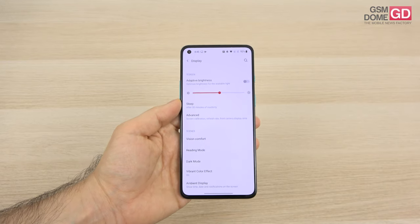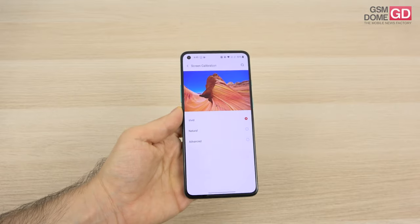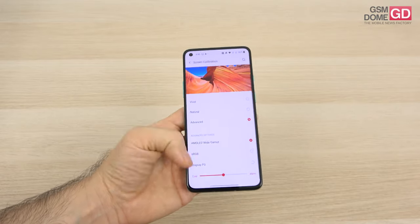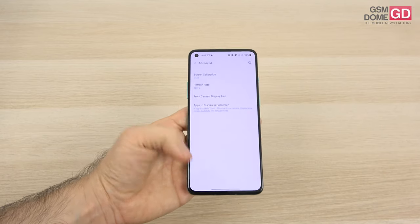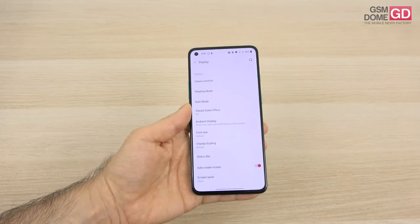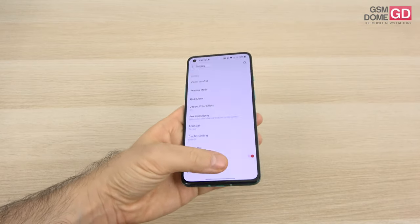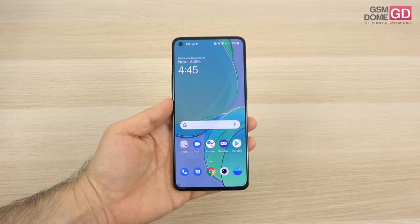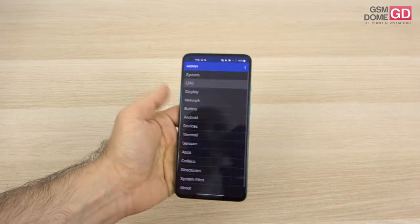We have quite a few settings for the screen: sleep mode, advanced screen calibration with vivid, natural, and advanced options, which include AMOLED wide gamut, sRGB, and DisplayP3. There's also a reading mode, dark mode, and a vibrant color effect enhancement engine. I'm very happy with the screen — I find it to be one of the strong suits of this phone.